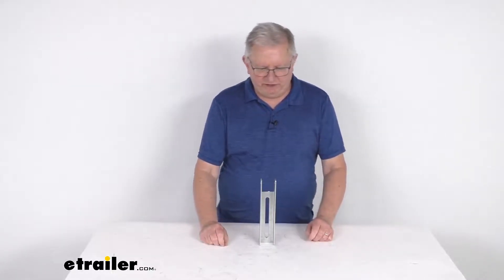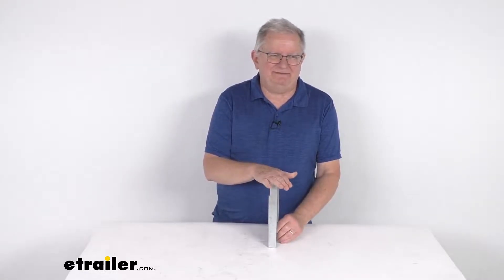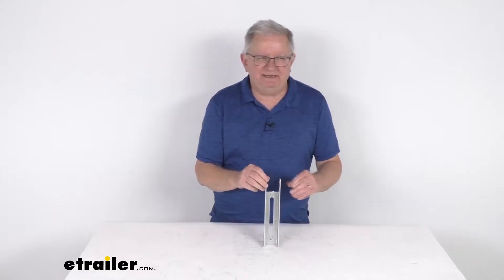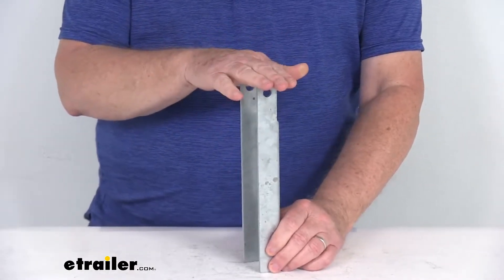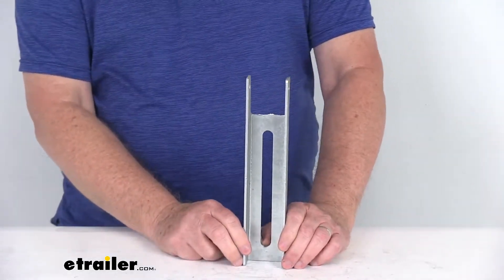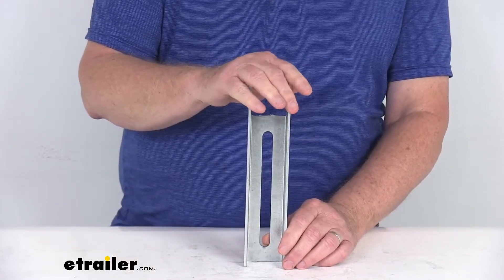Hello everybody, this is Jeff at eTrailer.com. Today we're going to take a look at this C.E. Smith 9.5 inch tall galvanized steel light duty vertical bunk bracket. This light duty bracket will let you mount a bunk board onto your boat trailer. It is ideal for 2x4 or 2x6 bunk boards on small craft trailers, and this enables the bunk board to pivot during loading.